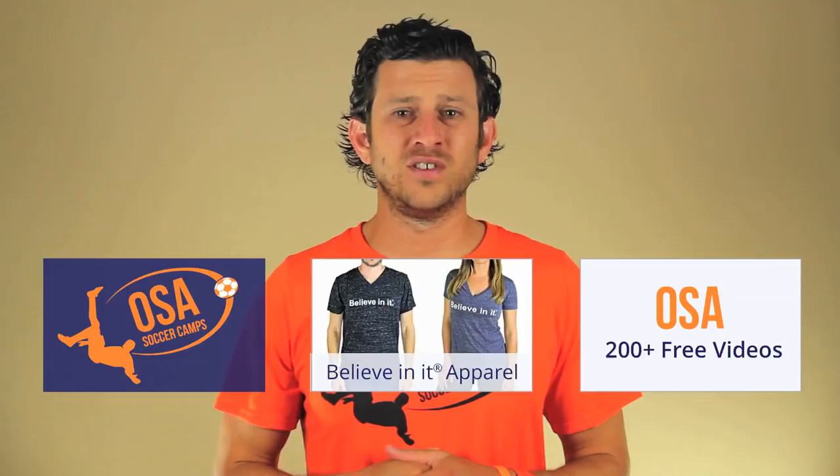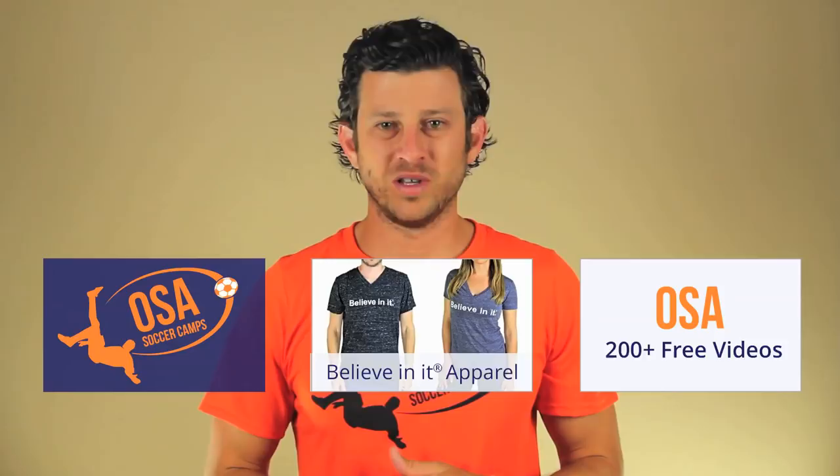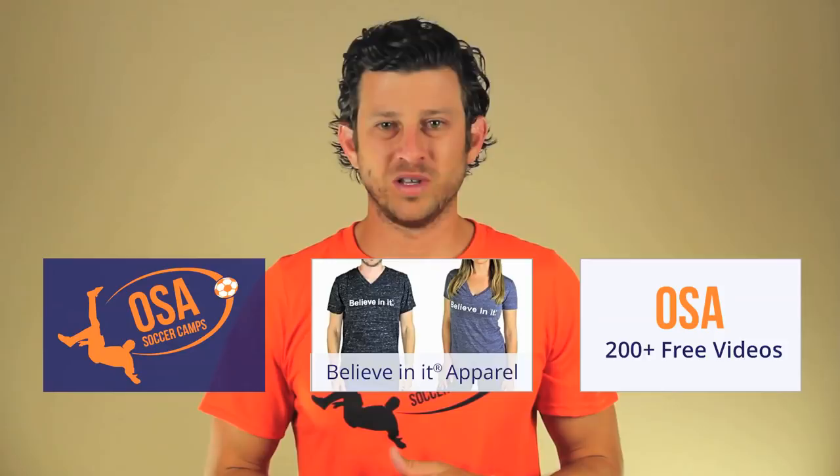Hope you enjoyed this Online Soccer Academy video. Click here to watch our 200-plus free videos. My name is Jared Muntz and remember — if you believe in it and back that up with hard work, anything in life is possible. Believe in it!